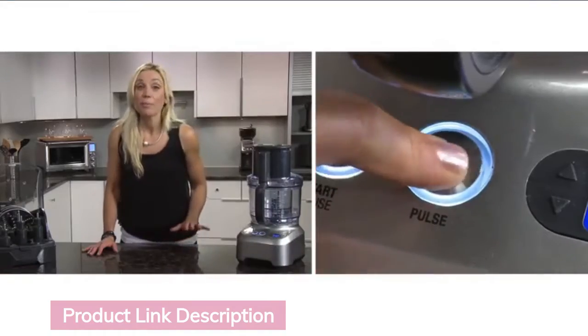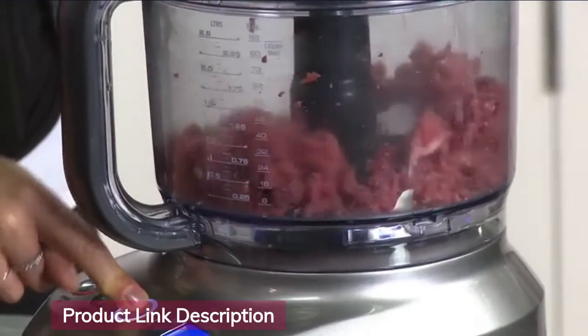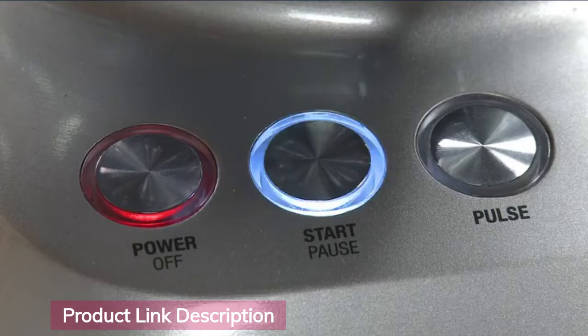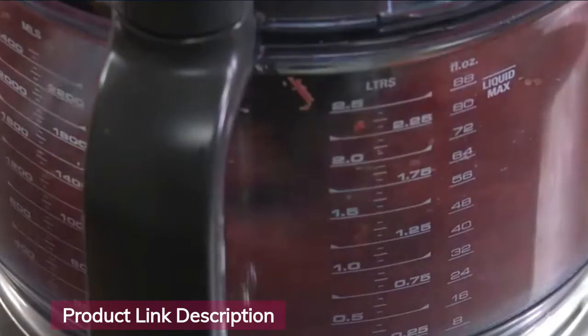For many processing tasks, we recommend the pulse button so you can really control the size you want. For raw meat, chicken, and fish, cut them into one inch cubes and then use the start/pause button to mince them.